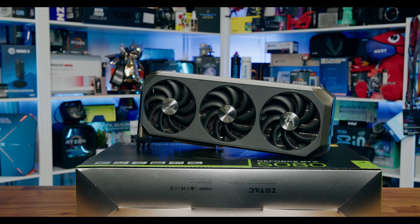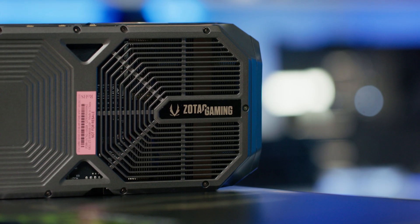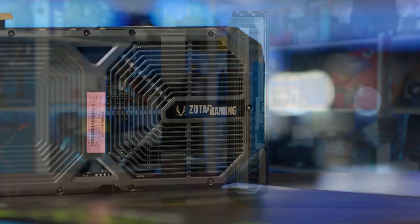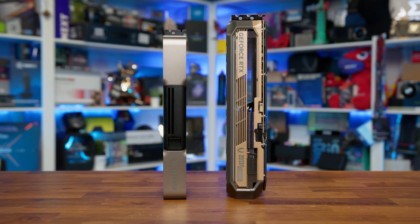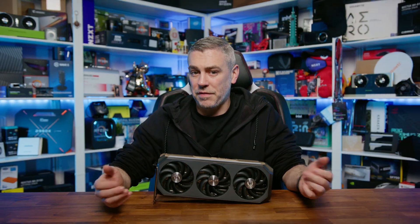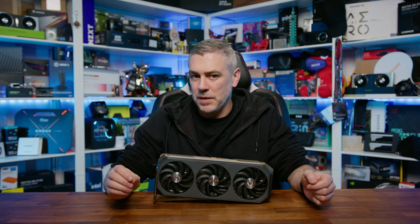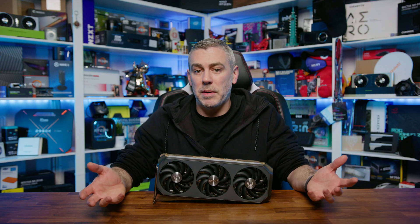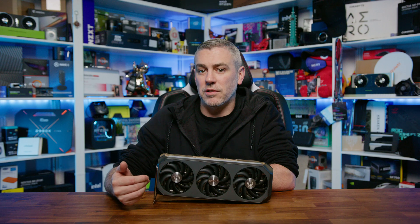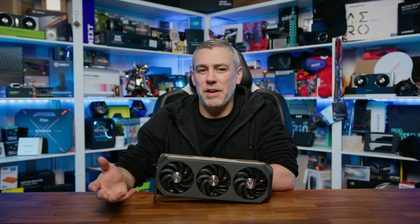One of the biggest talking points with the Amp Extreme Infinity is its cooling solution. The Ice Storm 3.0 cooler does a solid job, keeping temperatures under control with its vapor chamber technology and large heatsink array. The card runs cooler than the Founders Edition in most scenarios, and while the Amplify mode does drop temps slightly, the Quiet mode doesn't significantly impact performance either. The fan profiles feel well-tuned and noise levels remain reasonable, though the implementation of that BIOS switch requiring a restart is a bit clunky compared to other brands, so I'd definitely mark things down because of that. Power consumption is another aspect worth mentioning — the Zotac draws slightly more power than the Founders Edition, though the odd behavior of Quiet mode drawing more than Amplify mode is a bit of a head-scratcher.